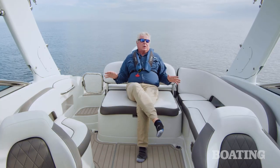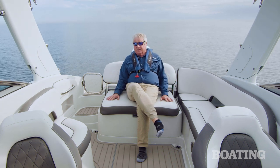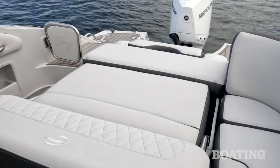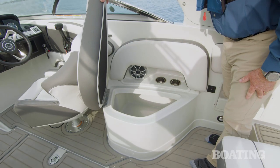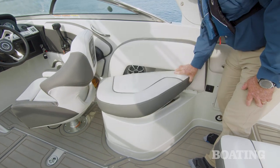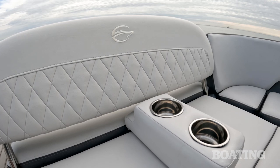Now the aft seating area gives you a great place to entertain your guests. I really like this lounge here — touch an electric button and the seat back flips forward and makes a nice sun pad. You've got wraparound seating and a nice walk through to the transom, and here on the starboard side underneath the jump seat is a cooler. They've even included movable cup holders that you can tuck wherever you like.